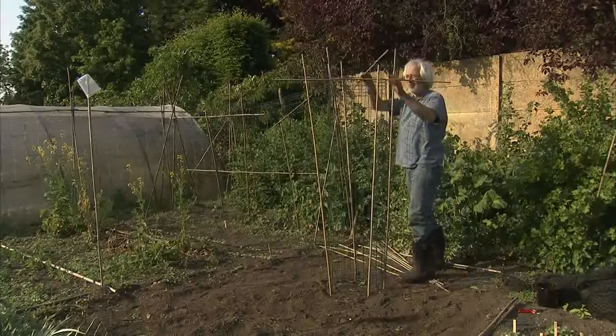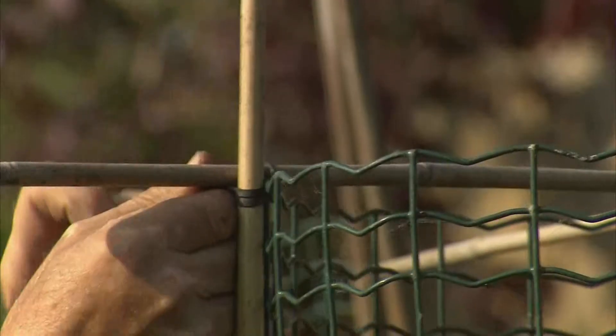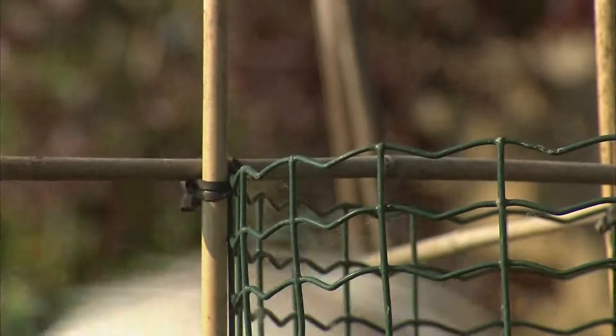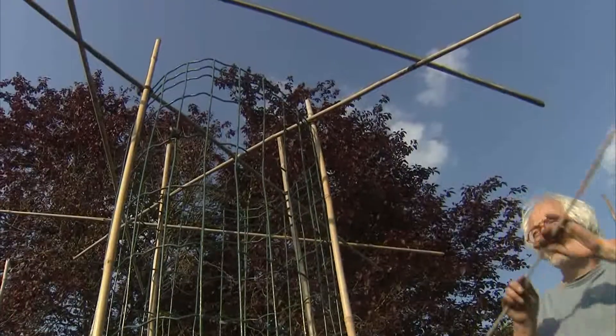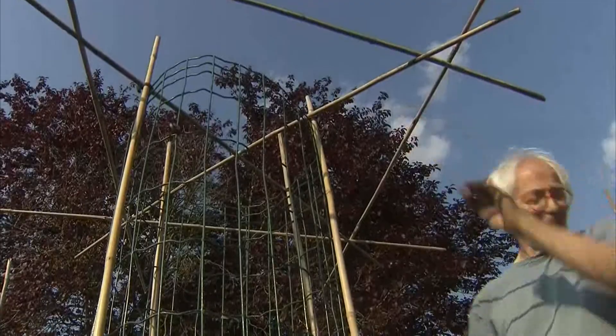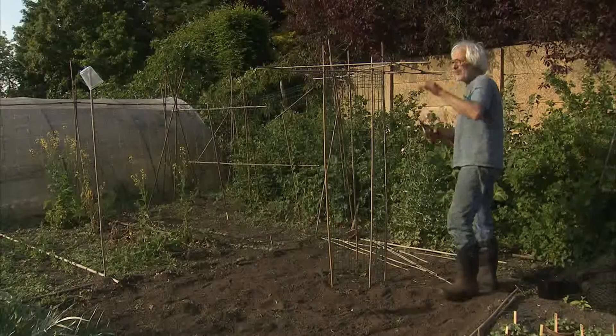En je krijgt een mooie oogst, je plukt ze. Ze zijn rauw te eten of je kookt ze één minuutje even blancheren. Ze hebben een hele lekkere zoete smaak en een knapperige structuur. Het klinkt lekker, maar wij zijn niet de enige die ze lekker vinden. Ook de vogels vinden die lekkere zoete ertjes die er hangen wel lekker.